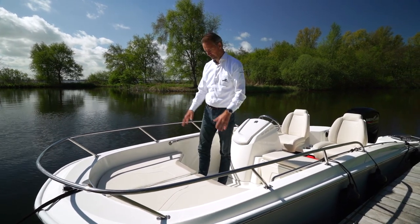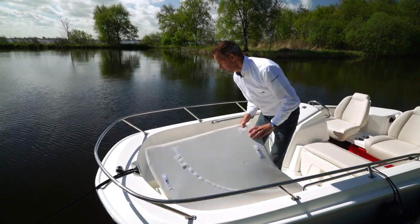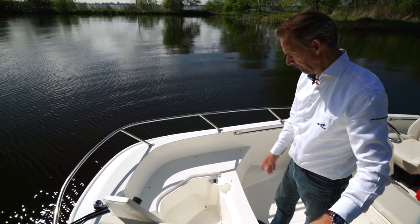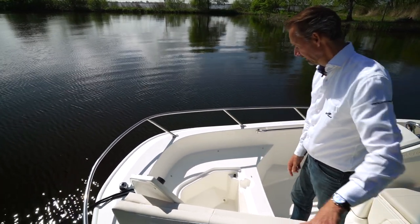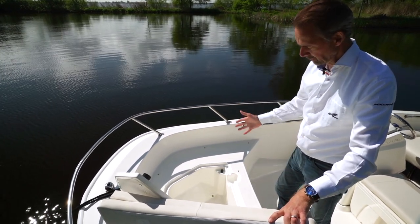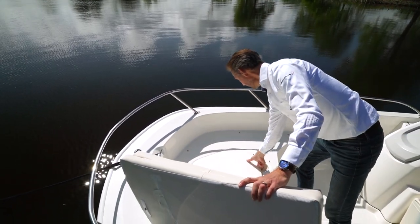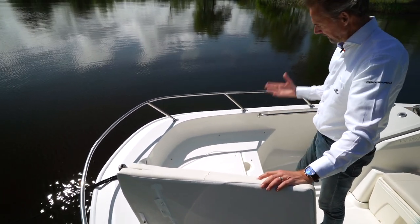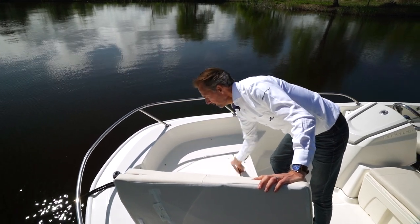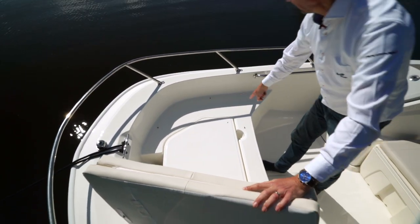There's a huge bow area here with an optional bow cushion, which I think everybody will be ordering. Below that is the anchor locker, which is really big — we didn't bring an anchor this time. This can also be used as a sort of live well because you can put the drain plug in and fill it with water, or use it as a cooler to keep your drinks cold during a beautiful sunny summer day. I really like the details such as the possibility to grab this lid, and also these hinges which are made flush in the deck, with non-skid everywhere on the places where you need it.